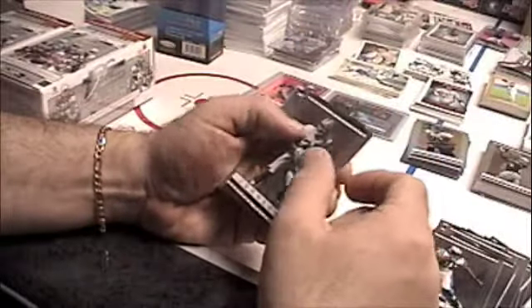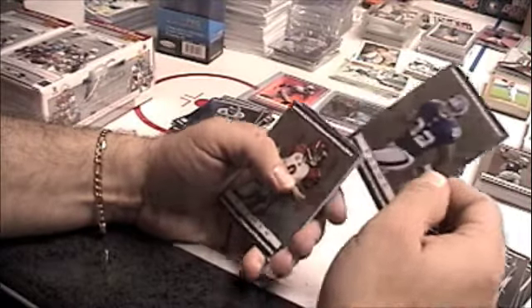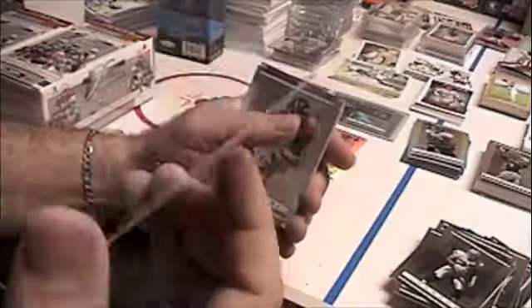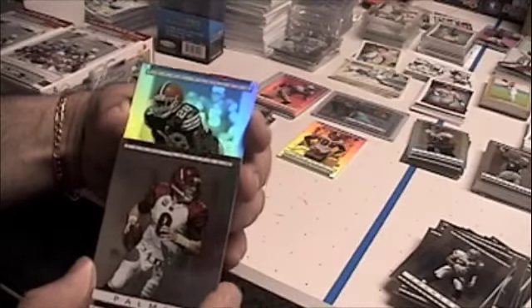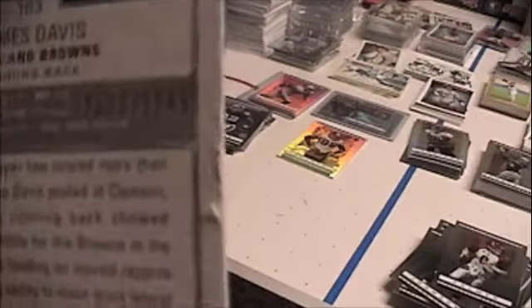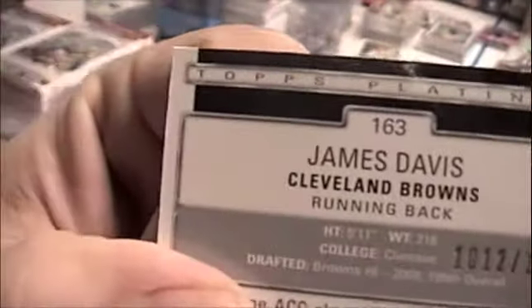Base card Johnson, base card Palmer. Pull the rookie from behind - from the Giants we got Brown, not numbered, Andre Brown. And our platinum card of Davis, numbered 112 of 1549. Again, look at those edges, look at those edges all the way around the card. Topps has got to think of a better way to do these edges.